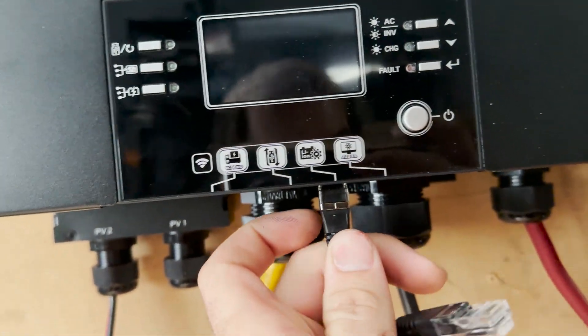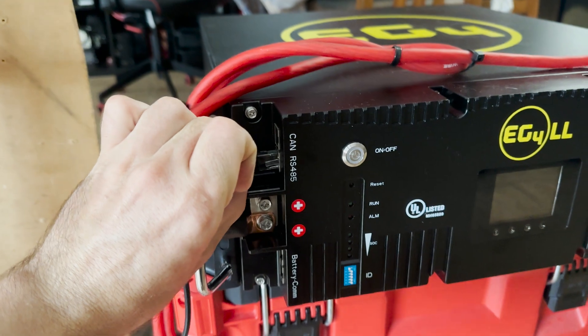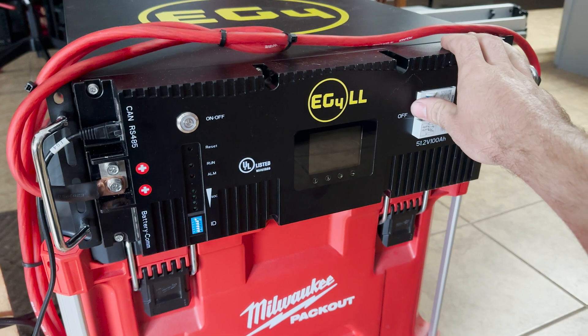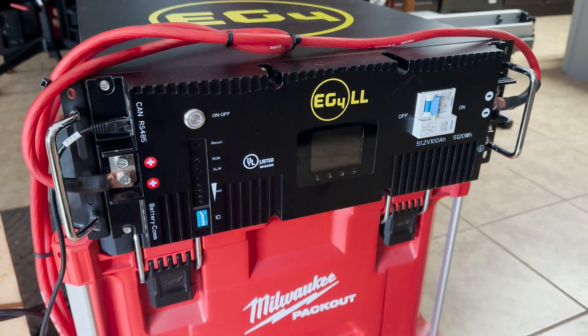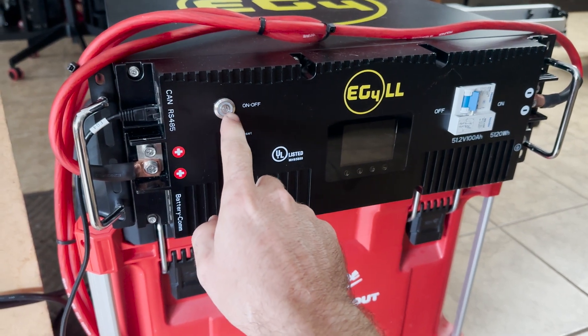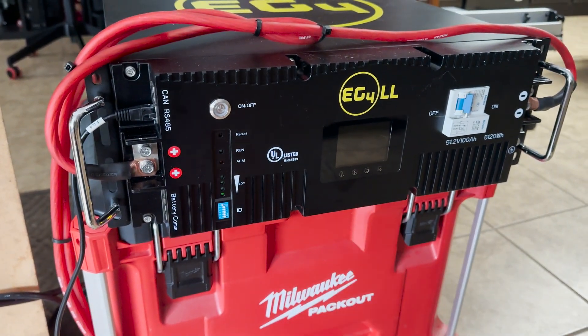So you just plug this into the lithium-ion port. Everything's connected — the inverter's plugged in, the serial cable's connected. Now we're going to flip the breaker on, turn the battery on, and wait for the LCD screen to come on.